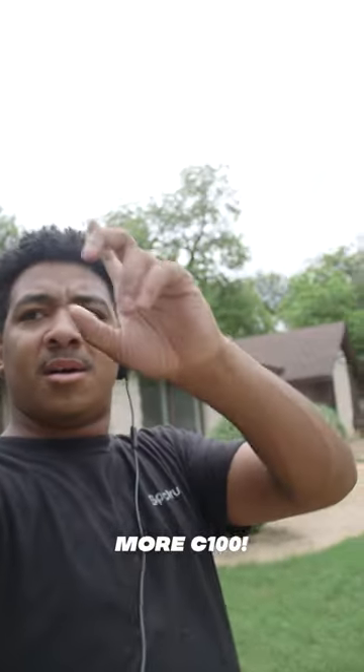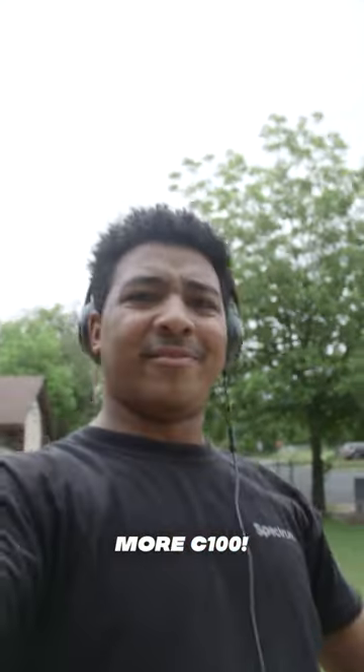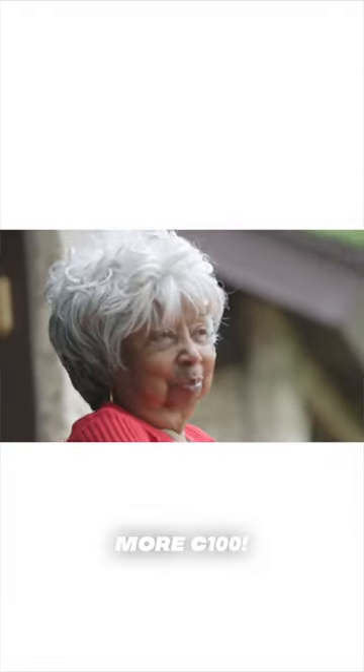I have my headphones on because I'm monitoring the audio since the microphone is really close to my face. Another thing I love in particular about this camera is just the overall picture quality — it looks amazing, skin tones look flattering. I know you've probably heard this a million times, but Canon's color science is just incredible.